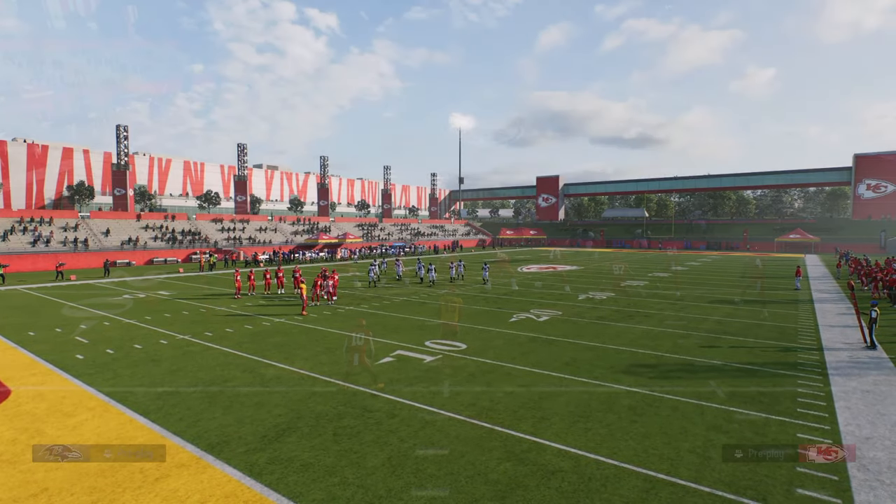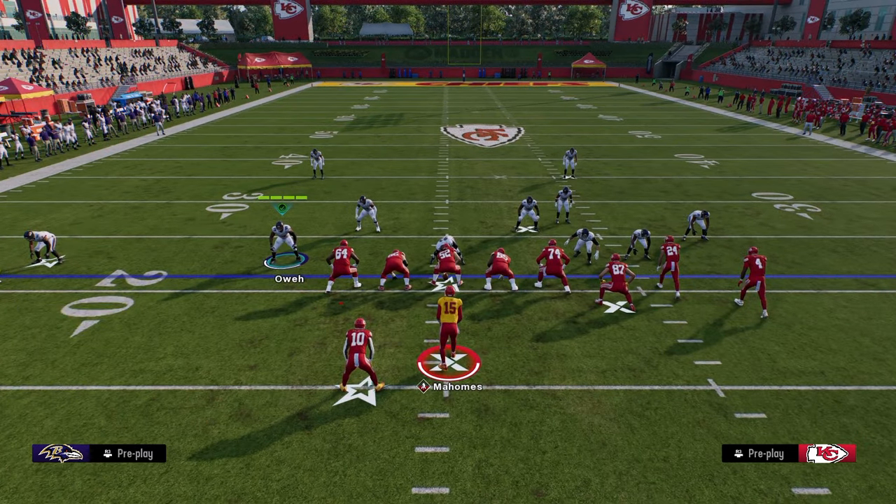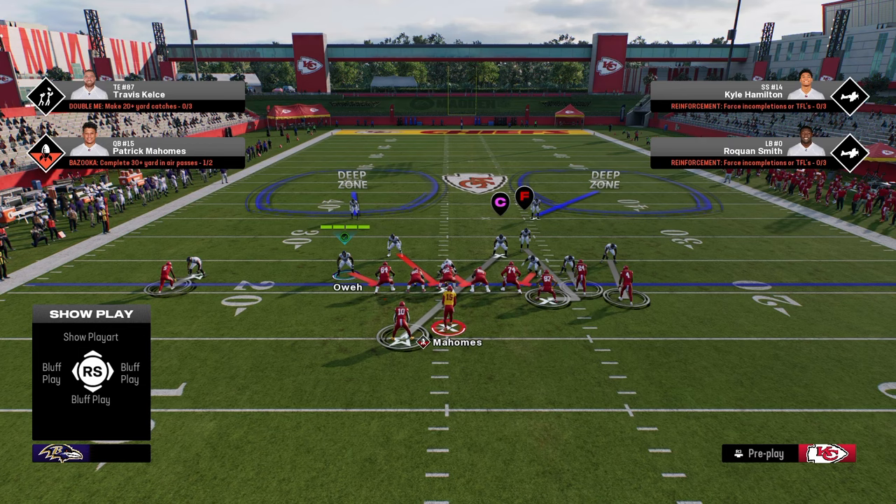Cover 2 Man is the play call that we're going to be using. And within the coding of the game, Cover 2 Man has a stock shade that is really advantageous to us, and what we're going to do is slightly tweak that shade. The stock shade that Cover 2 Man comes with is a shade inside and underneath, because these deep halves are supposed to act as outside help to the defenders. However, in this game, the way deep halves play, they play a lot more to the middle of the field. So we're going to make a slight change to that shade.